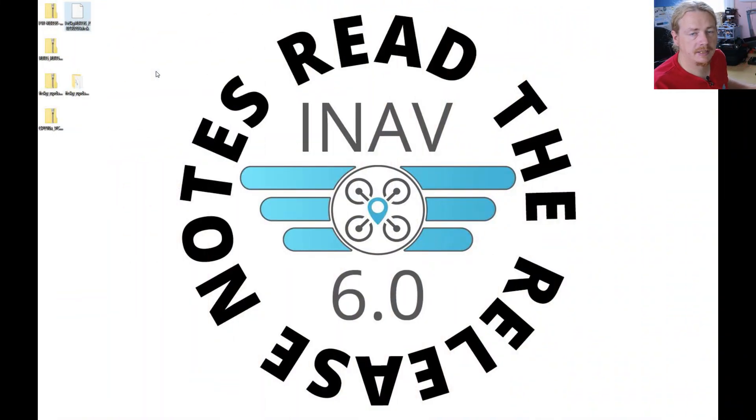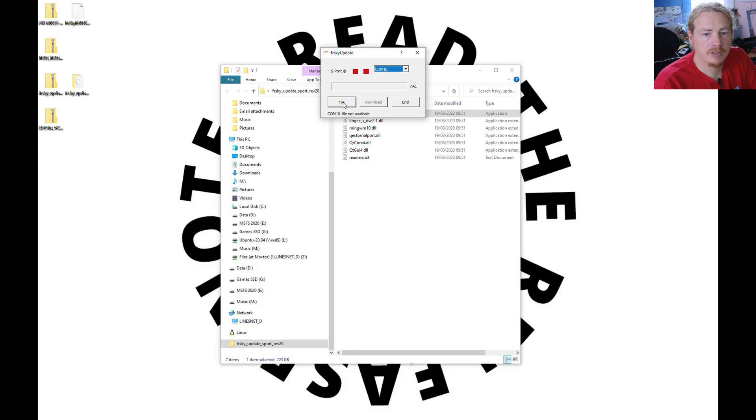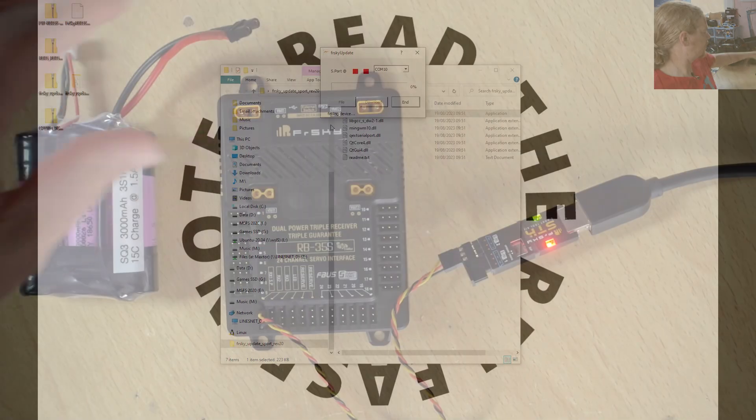We've plugged in the STK adapter via USB. Next, open up the update tool — if you get a little message just choose Yes. The update tool will open. Next we need to choose the COM port. On my computer, seven and eight are for wireless devices so COM10 is the STK adapter. Next, click File to load the firmware — go to our FRSK file and choose Open. Now we'll start flashing, it will say 'finding device' — at this point we need to plug in the power.